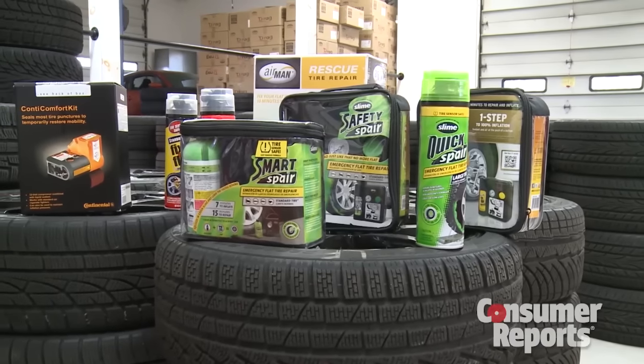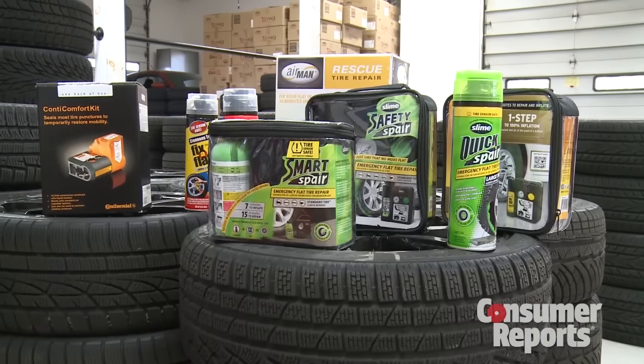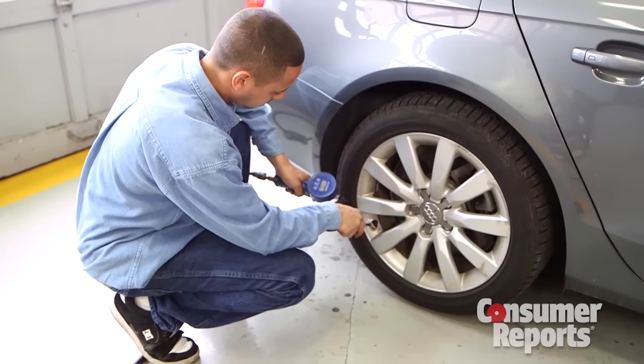But none of these products claim to be a permanent solution. As soon as you use the product, you should be seeking out a service station to have that tire inspected, possibly repaired or replaced. It's strictly a temporary fix.